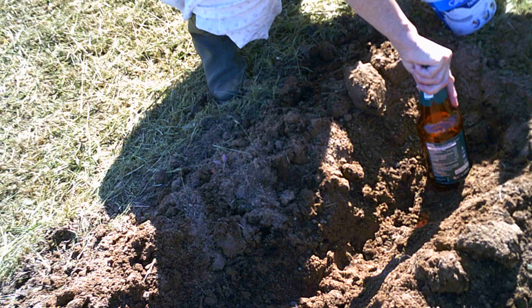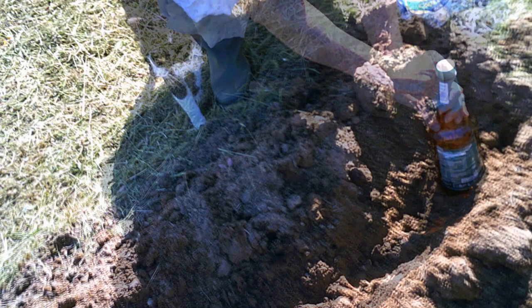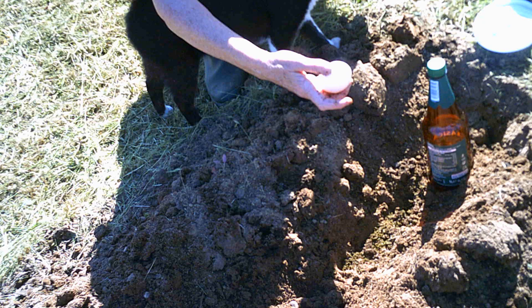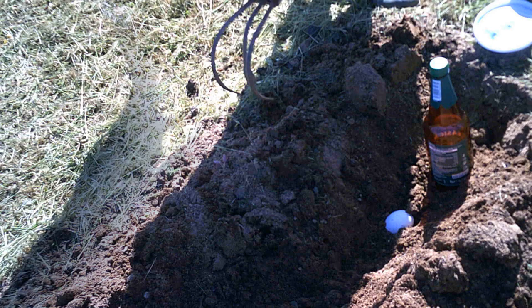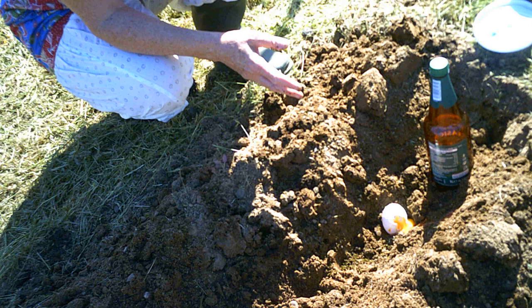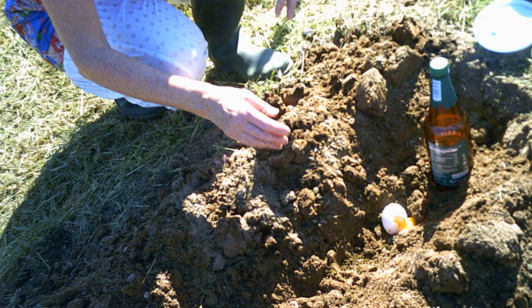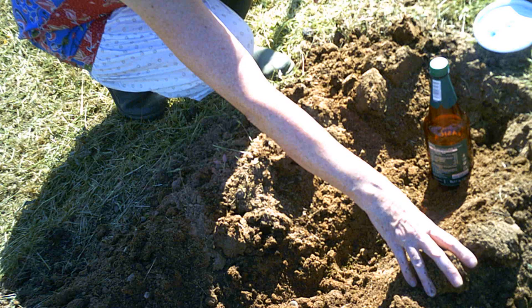Into this hole is going a beer bottle, some green tea, and an egg. Not only does the shell of the egg have calcium, but there are all sorts of minerals and nutrients in the egg yolk and the white. So that is going to help my baby tomatoes get a really good start.